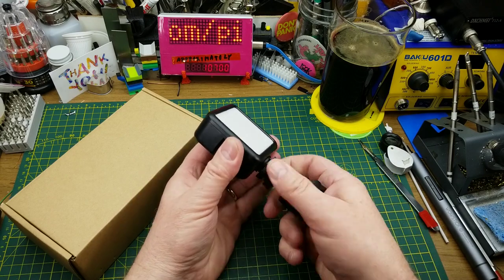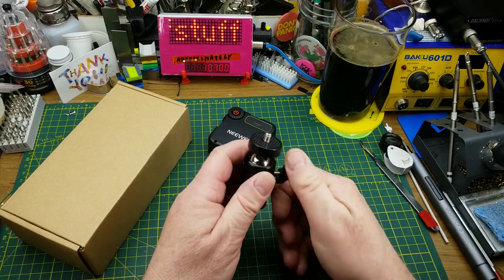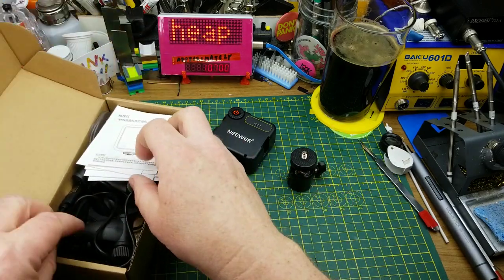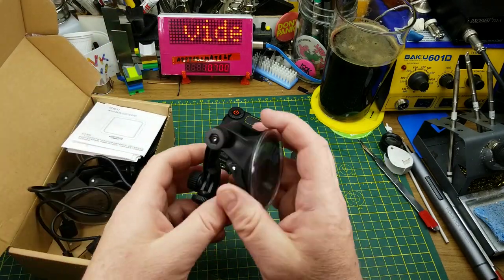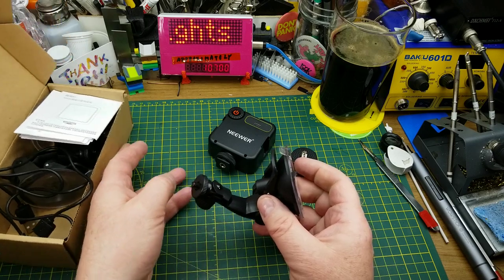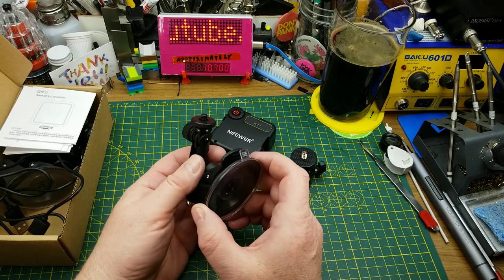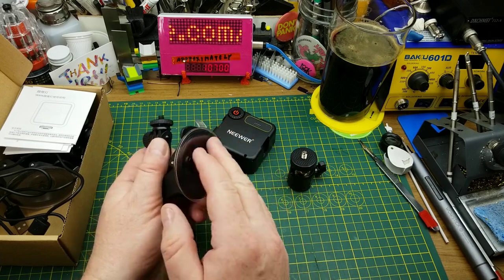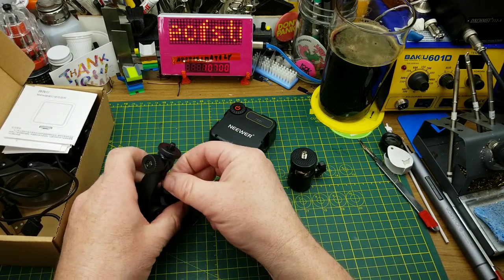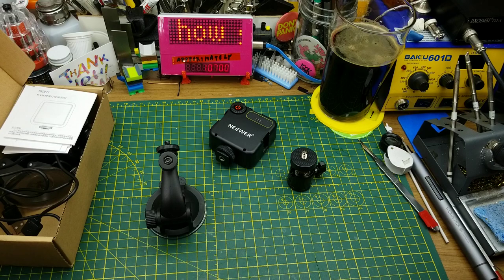Each one came with one of these little ball heads — a little swivel ball head with a quarter-20 on the bottom and a quarter-20 on the top, so you can put it wherever you want. They also each came with a charging cable and a suction cup with a little swivel mount on it. They're actually intended for sticking onto your laptop for video conferencing, but realistically you can stick them onto any smooth surface — though my bench has been hacked up pretty severely.